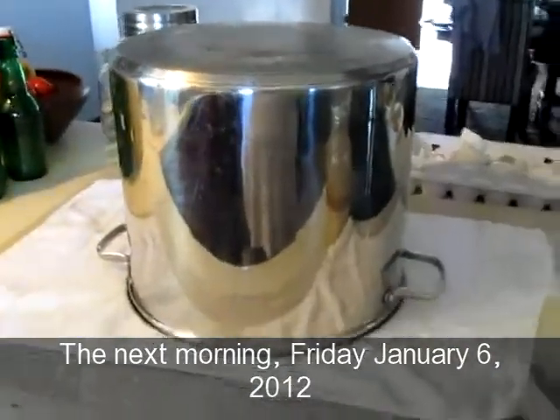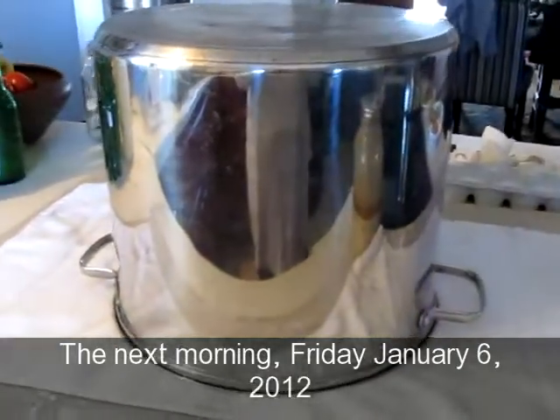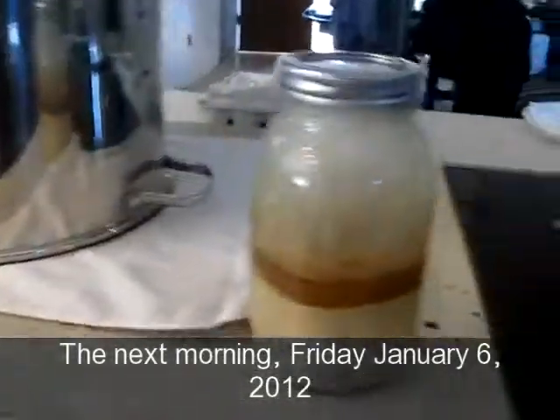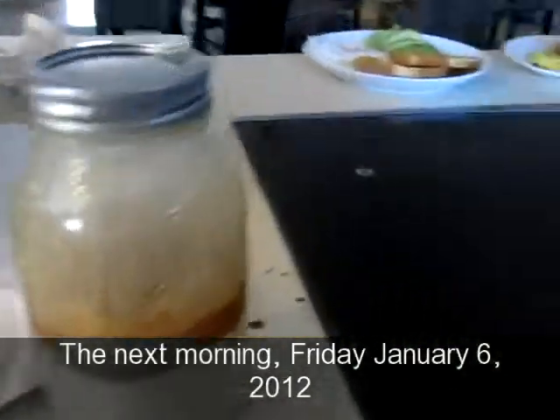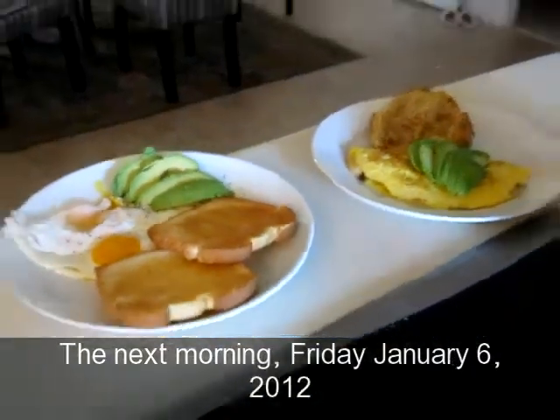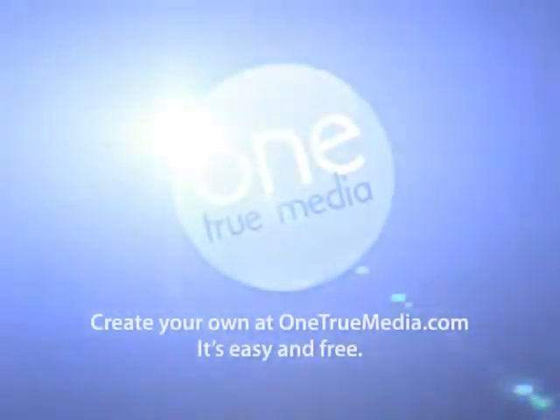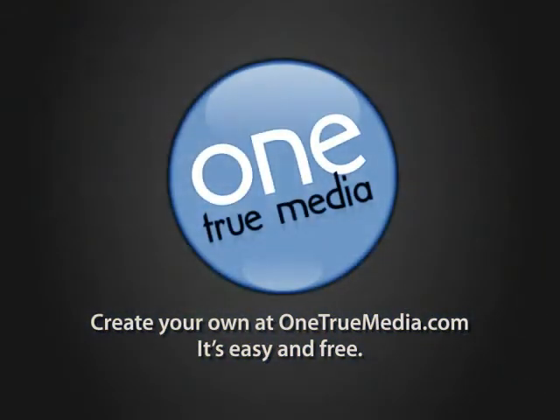Under here is more bread proofing. Sourdough culture. Breakfast is ready — you ready to eat?